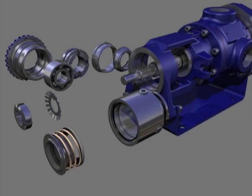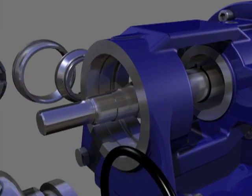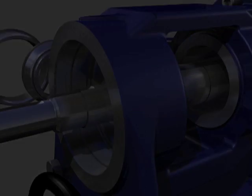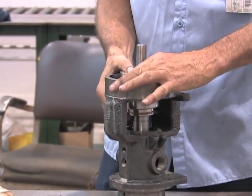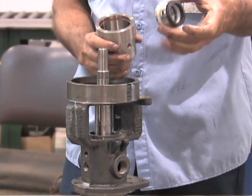To determine which type of seal was installed, rotate the shaft and check for set screws. If set screws are present, continue rotating the shaft until the set screws in the rotating portion of the seal align with the pipe plug hole in the seat sleeve, and use an Allen wrench to loosen the seal set screws. Then slide the rotating portion of the seal off the shaft.